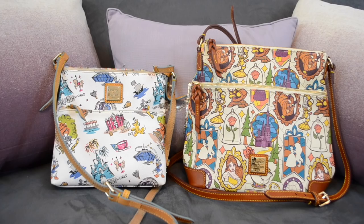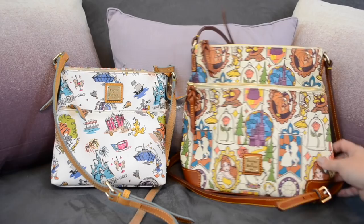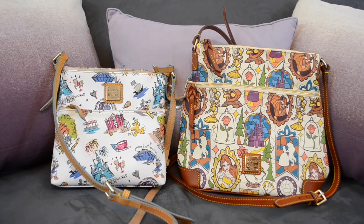Those are the size comparisons between the two. I wanted to do this video because the difference was just so huge — even more than I thought it was going to be. This is my new Dooney & Burke with the Beauty and the Beast print, and I'm planning on using it on our upcoming trip to Walt Disney World. Hopefully this was helpful if you've been looking at one of these two styles — thanks so much for watching, have a great day!